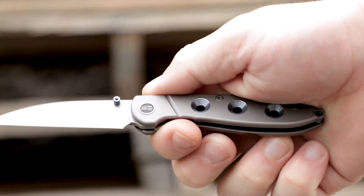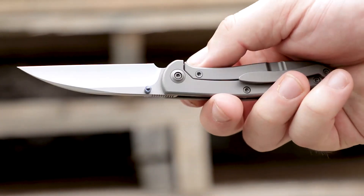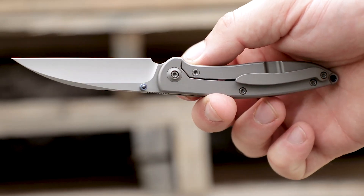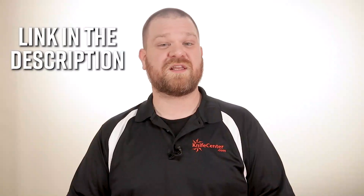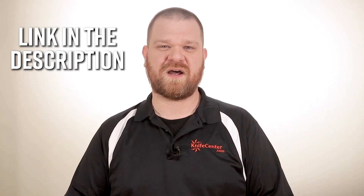The 908 Schism is another solid entry from WE Knives, and if you've been looking to upgrade your gentleman's knife, you should take a look — especially if you appreciate the everyday usability of a wharncliffe blade. To get your hands on one, click the link in the description below to head over to KnifeCenter.com.